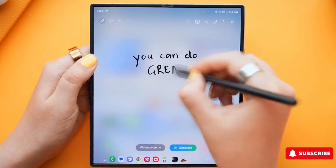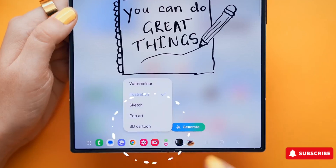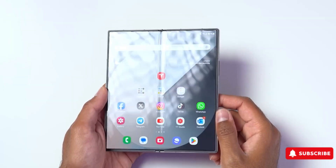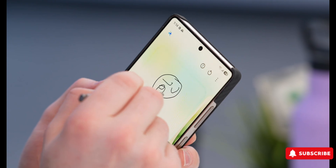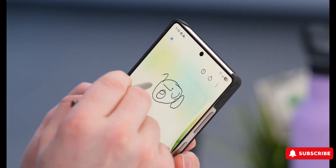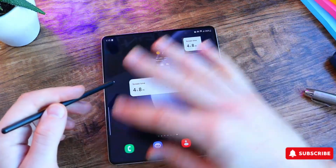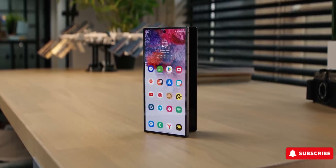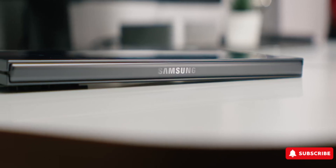Great news for S Pen fans. If you've been worried that the Galaxy Z Fold 7 might ditch S Pen support, a fresh leak suggests otherwise. Samsung could actually be working on a brand new S Pen just for the Fold. With Samsung downgrading the Galaxy S25 Ultra's S Pen and rumors swirling that the Z Fold 7 might abandon stylus support for a slimmer design, or possibly because it's based on the Fold Special Edition, it's understandable if you've been concerned.